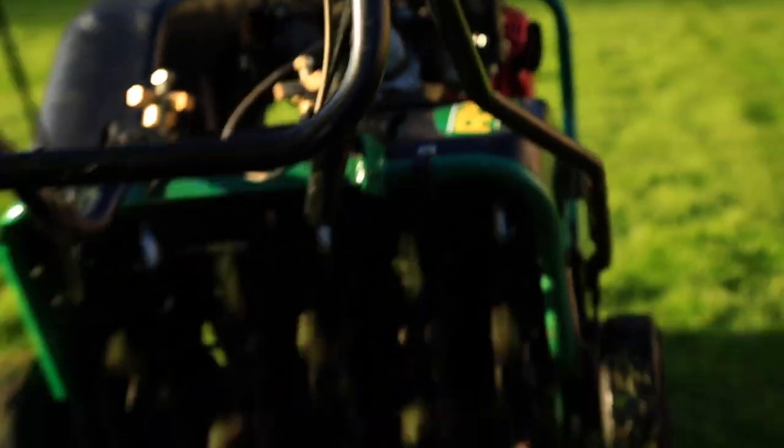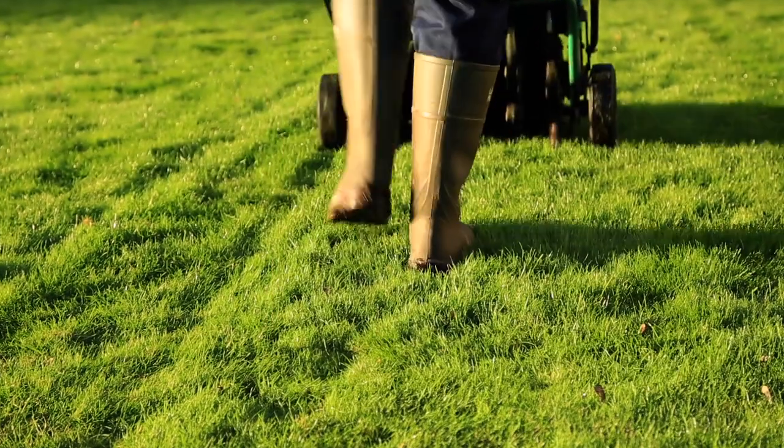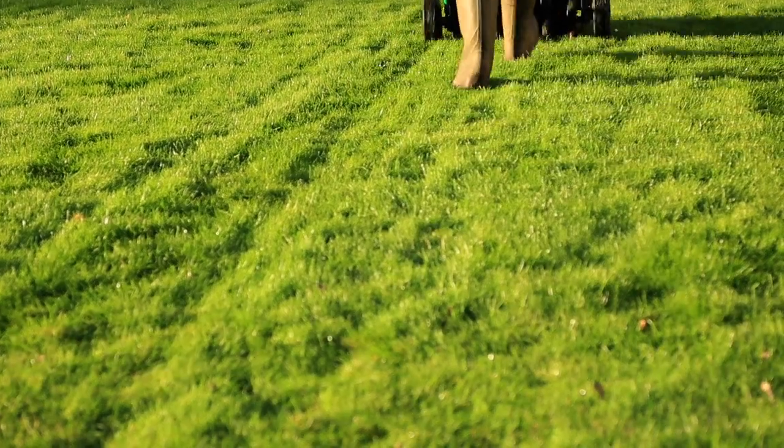With aeration, I would highly recommend doing it at least once a year. For poorer soils, I would do it twice a year. And perhaps think about adding, especially on clay-type soils, a sand-based top dressing after aerating. That will help your soil structure.